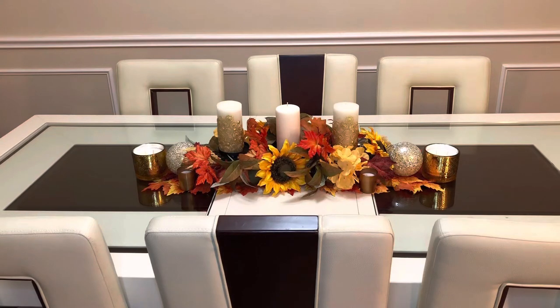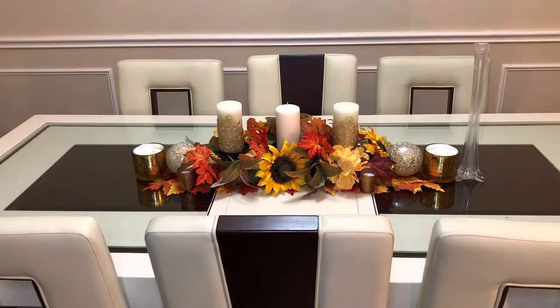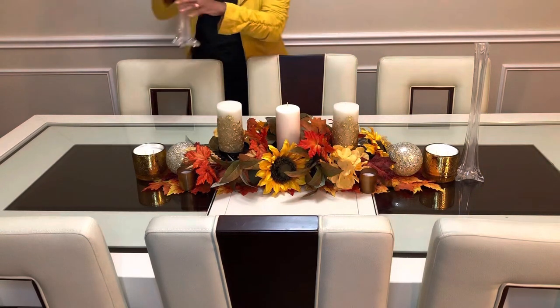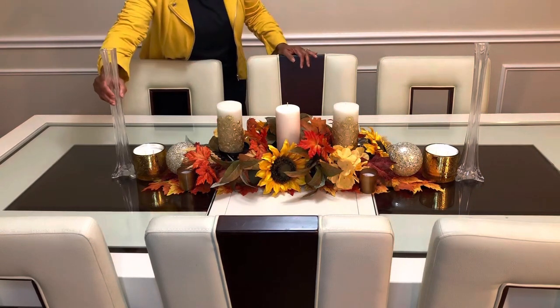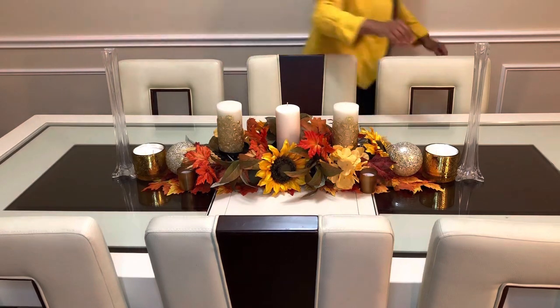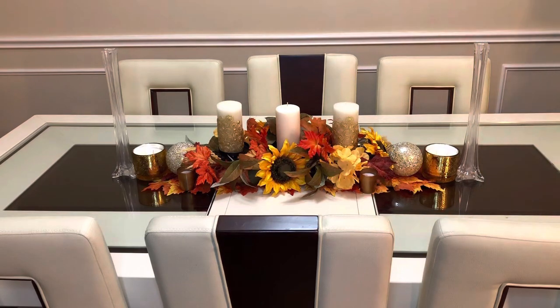Now we're going to add our cylinder bases. Believe it or not, if you shop at the thrift shop — I do shop at the thrift shop — I got these for $2.99. I think the regular price is probably $10.99. I usually go to Joann Fabrics or Michaels and you can get them most of the time for half off if they have a coupon.